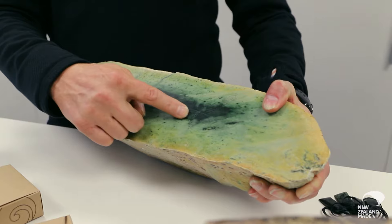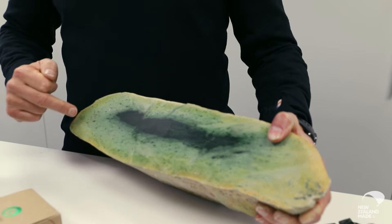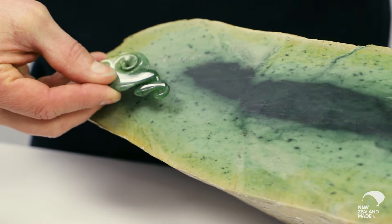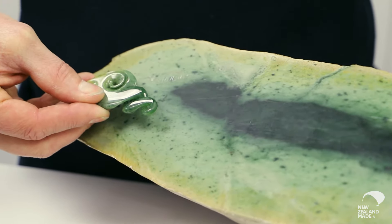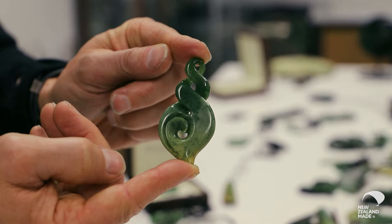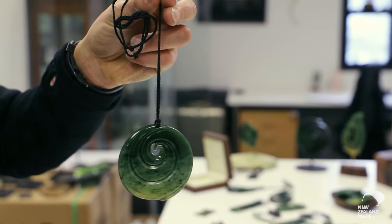This is really the real core pounamu, or the real core greenstone. We tend to use a lot of the rind or the outside of the stone, and then the core of the stone to give it that flower-date type of effect. The heart of the stone is the deep green and the rind of the stone is the outside of it.